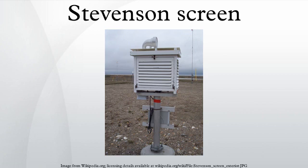Stevenson screens may also be known as a cotton region shelter, an instrument shelter, a thermometer shelter, a thermoscreen or a thermometer screen. Its purpose is to provide a standardized environment in which to measure temperature, humidity, dew point and atmospheric pressure.